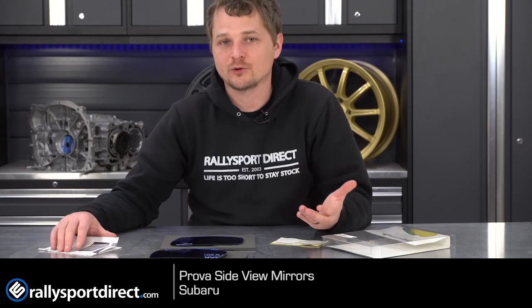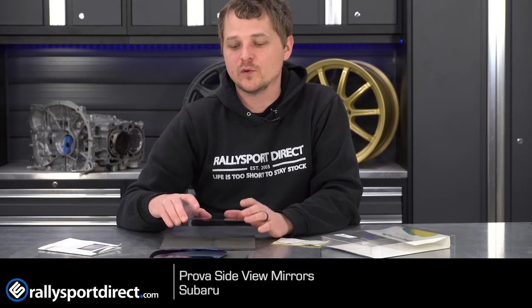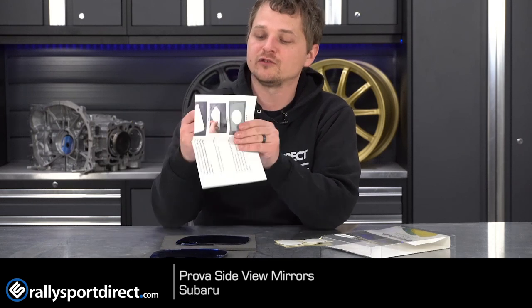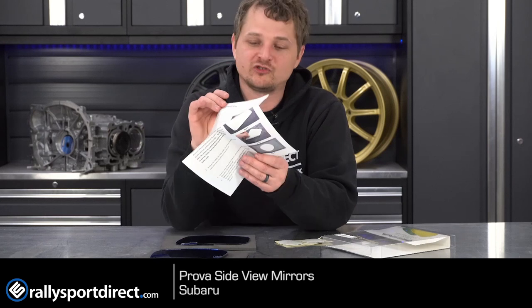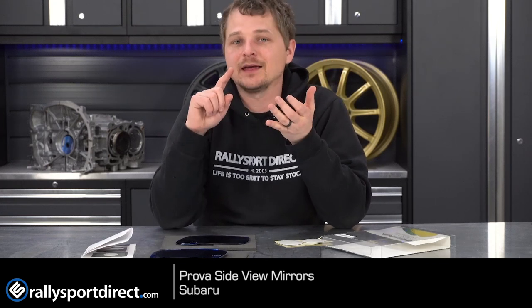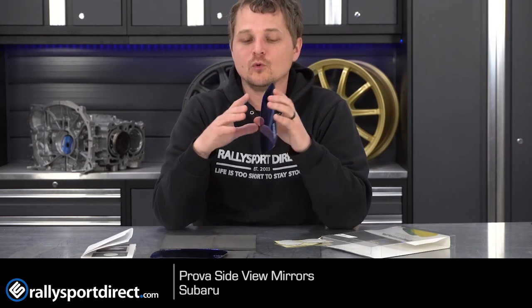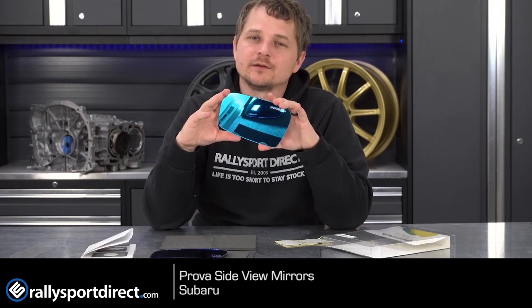I like that they actually pay attention to the U.S. market because these are a Japanese product through and through — they're meant for Japanese cars, but of course they will work on U.S. cars, and Prova included this additional adhesive to make it a flawless install. They do include color instructions in English on how to install these, which is always nice. If you're looking for an addition to your car, especially exterior-wise, it's both functional and incredibly good-looking, plus pure JDM hotness. These Prova mirrors are gonna be really cool, super simple to install, and they just look freaking killer.